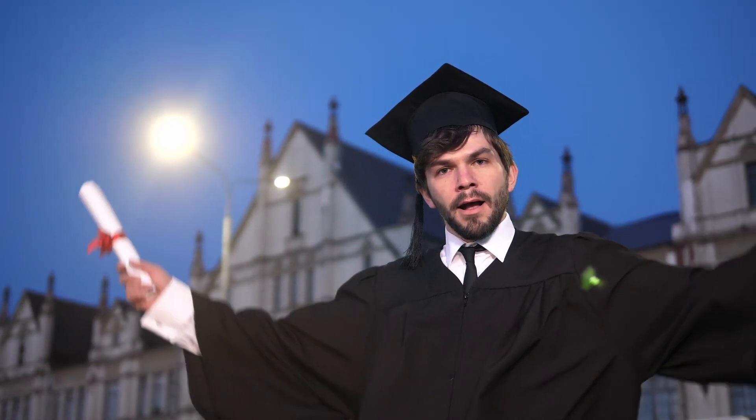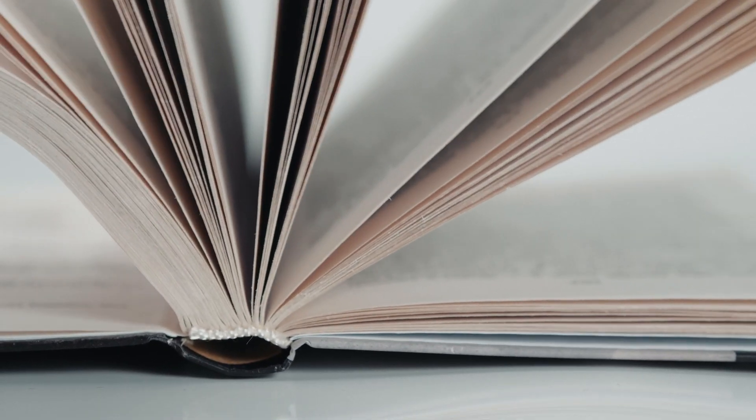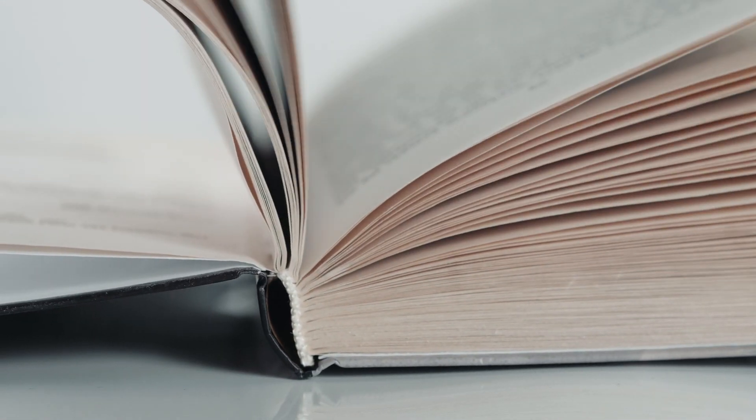There are three classes or tiers of licenses available for us: the Technician, the General, and the Amateur Extra — or you could just call it Extra. I went ahead and got my Extra license just a few months after getting my Technician, so I didn't have to worry about it and got it out of the way. The Technician is the easiest to pass with 35 questions on the test and only 74% needed to pass — same as the other two. It has a little over 400 questions in the question pool that you'll want to study.